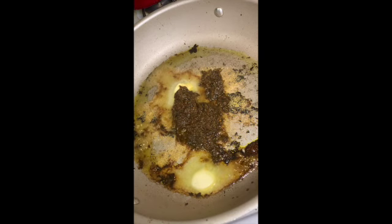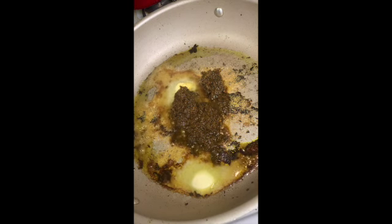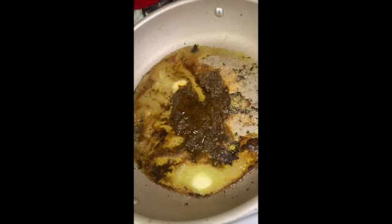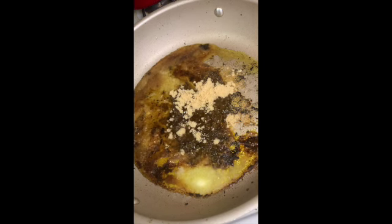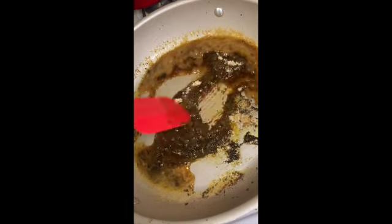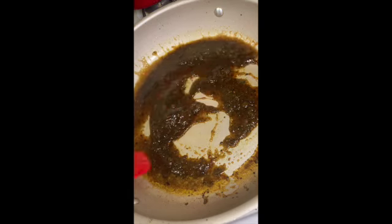Y'all can clearly understand I've never used jerk seasoning before — I put a lot of jerk seasoning in the sauce on top of already seasoning the salmon heavily with it. I realized I put too much. I added some honey and sprinkled in a little bit of brown sugar, and I'm just gonna let that mix up and simmer until the sauce gets thick.